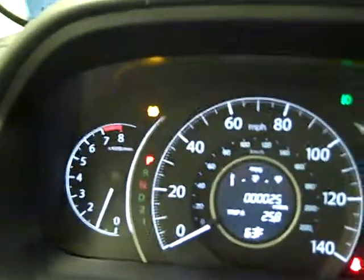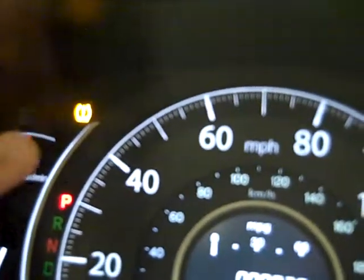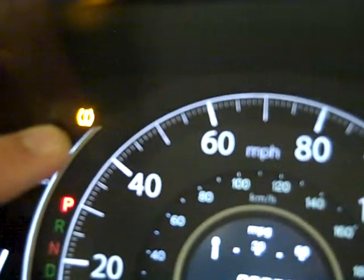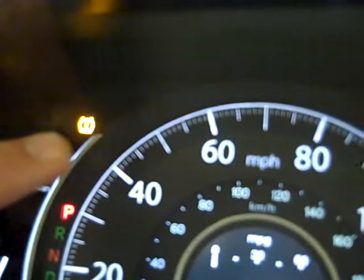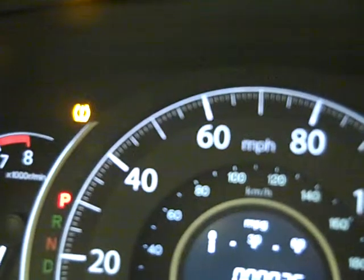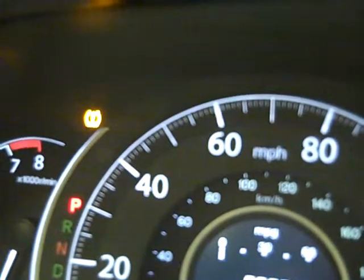There are also two ways to get rid of this light. The first way is to check the tire pressure, adjust it properly to where it should be, and then go ahead and start the car and drive. Once the car reaches 18 miles an hour, the system will automatically recheck and recalibrate itself, and if the pressures are right, the light will go off.